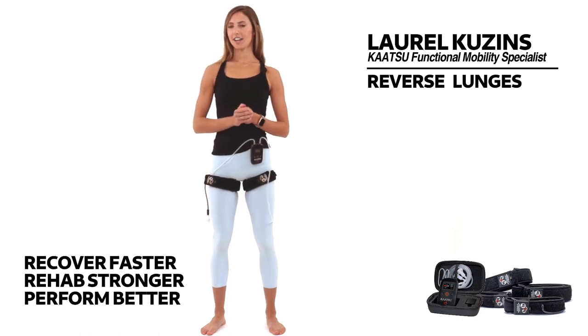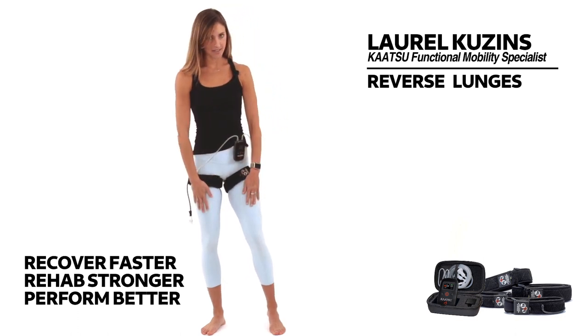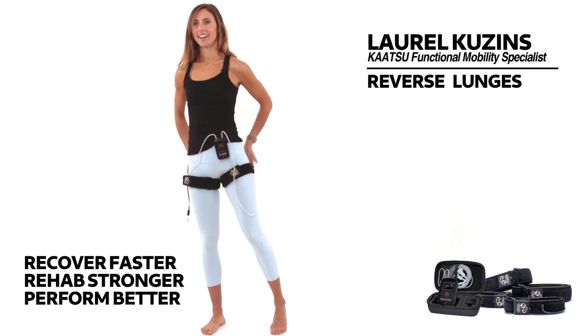Reverse lunges. A great exercise for many muscles of the lower body, as well as balance. We're going to be working our quads, our hamstrings, and our glutes.